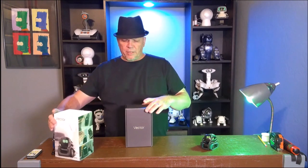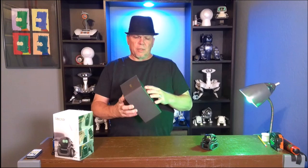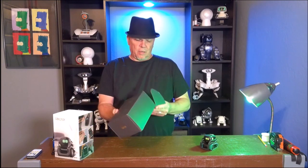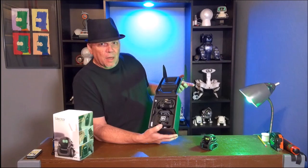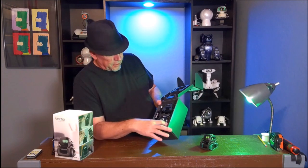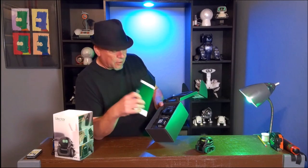Now he doesn't replace my old Vector by any way, shape, or means, but this is a new one. As you can see, a brand new Vector in the box — new cube, new Vector, new charging station, new info cards and everything.